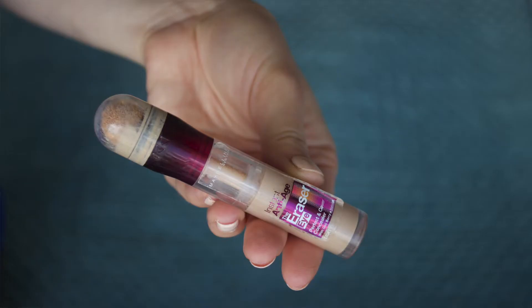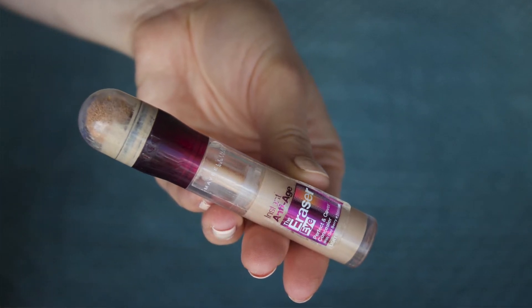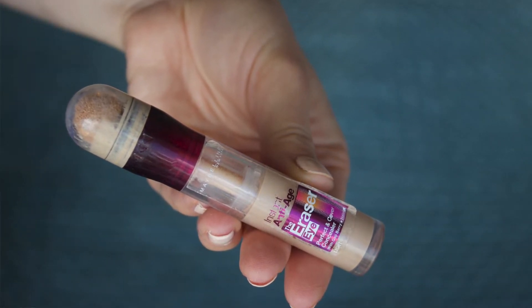For concealer I'm going to be using a Maybelline concealer — the Anti-Age The Eraser Eye Perfect and Cover Concealer. I'm going to be using this in a triangular shape under both my eyes, down to about the cheekbone. Also a little bit between my eyebrows, just a little bit down the bridge of my nose, chin, cupid's bow, and just a little bit either side of my nose. Then I'm going to blend that in. This gives you a very nice highlighting effect.